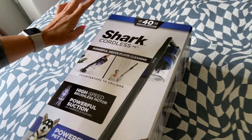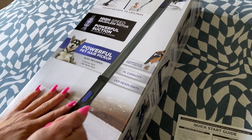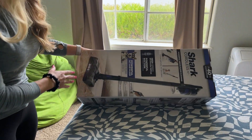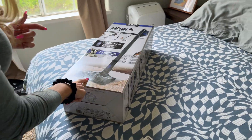This is the Shark Cordless Pet — it's like a stick vacuum but it can also be a handheld. It was super easy to put together, like two pieces. Right out of the box you were able to plug it in and click it together.